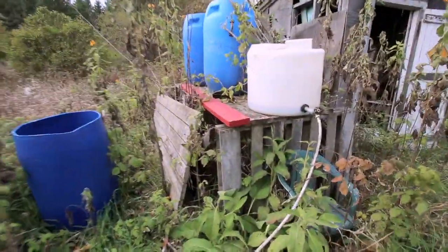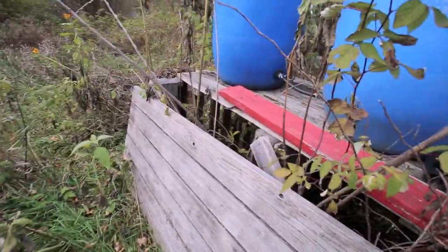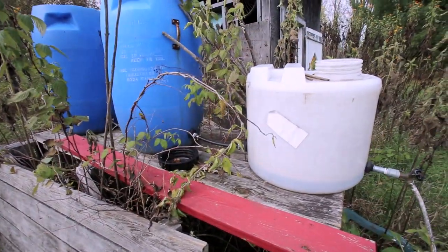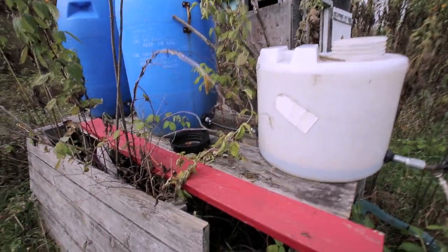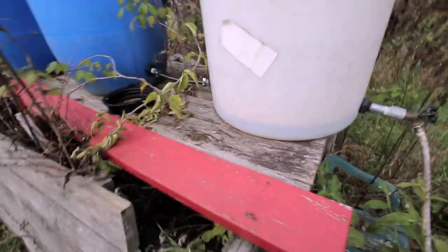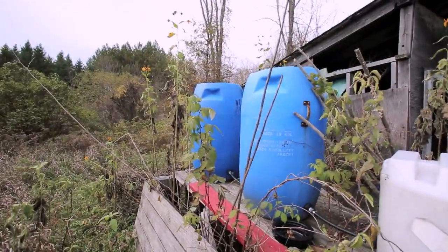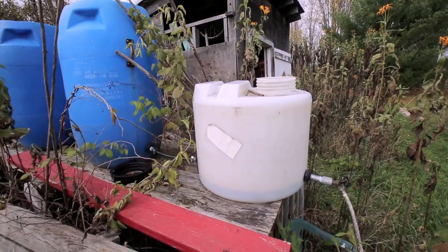What I used here were pallets — three pallets to support it. At my campground I've got some fishing docks and every few years I have to replace the top planks, so I've used one of those on top. The barrels I find free all over the place, and this was a water tank from my water system at the campground.